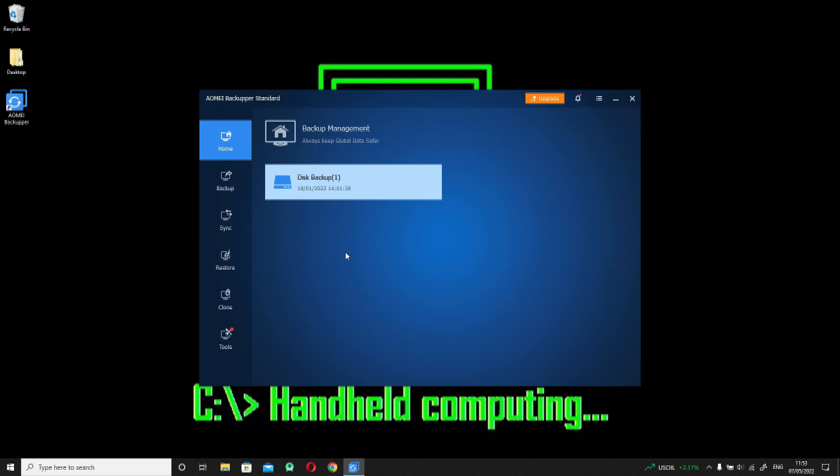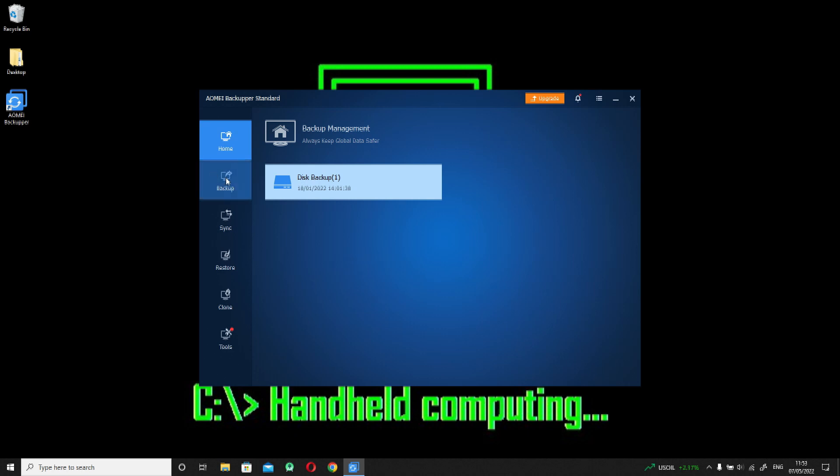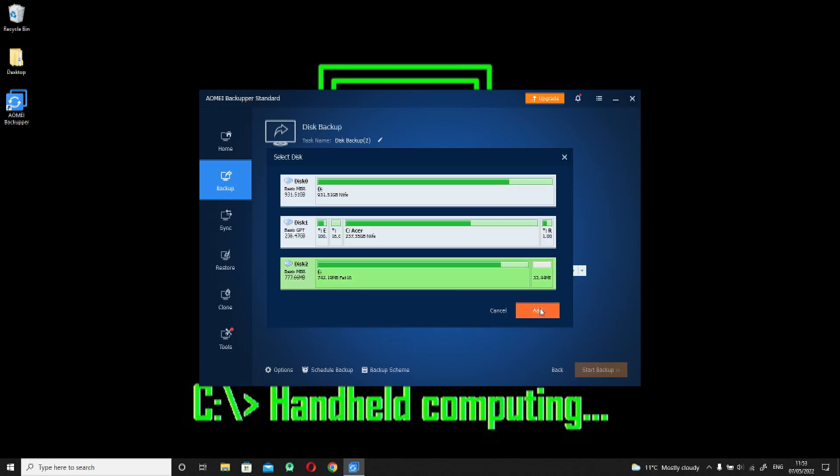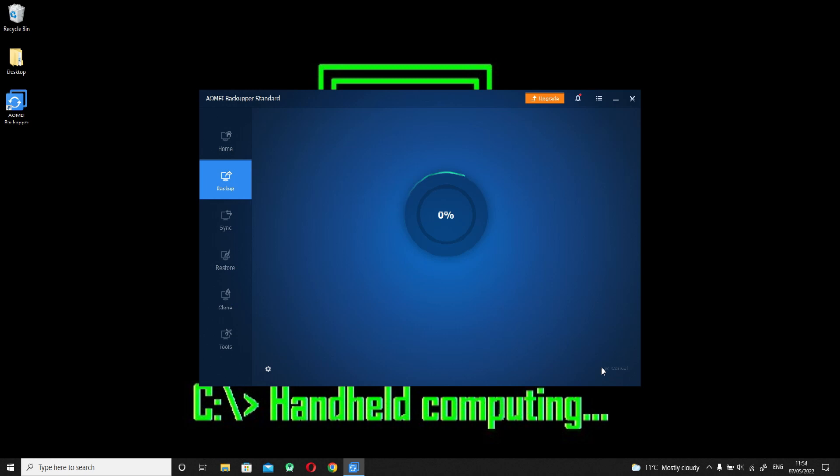Now we've removed the hard disk from the Libretto, I'm going to use a hard drive dock in order to transfer the contents to my computer. To clone the drive I'm using the free version of AOMEI Backupper. Once you plug the drive in, start up AOMEI Backupper, select the drive you want to clone — in this case it's F — choose a destination folder and then hit start. This is going to take a little while so have a cup of tea and relax.